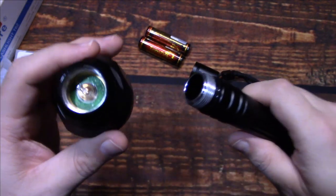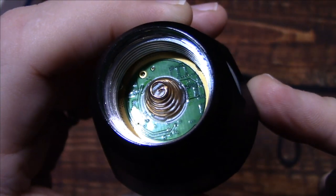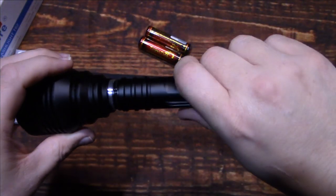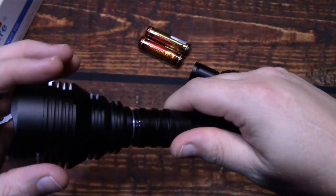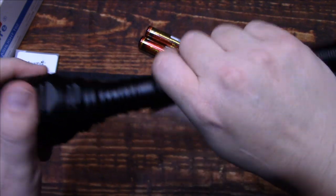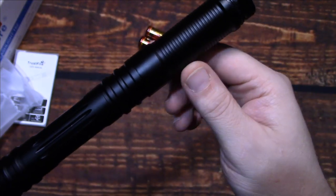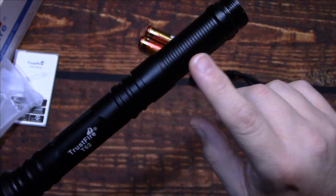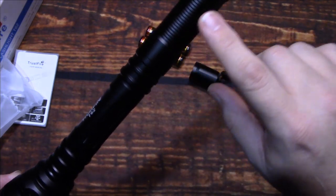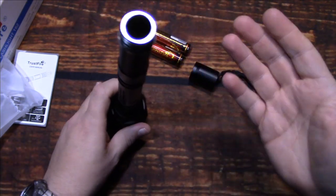I'll show you the head of the light there. Now we'll go ahead and put it all back together — make sure those are tight. The barrel is a little bit different than here, so it's definitely going to stand out a little bit as far as design. But it doesn't look that bad. Kind of wish they had incorporated the same design on this end here — that would have made it look ideal. It doesn't look bad like that.